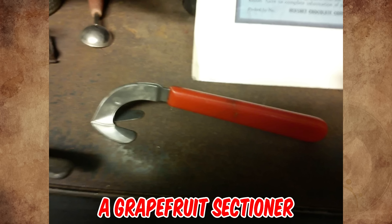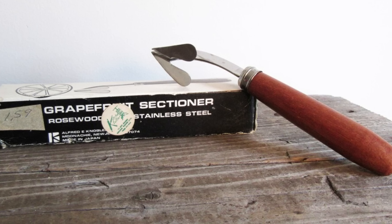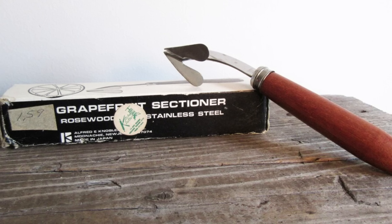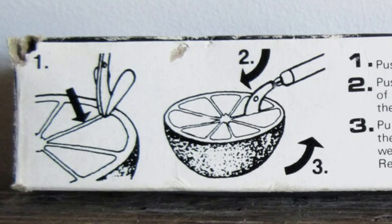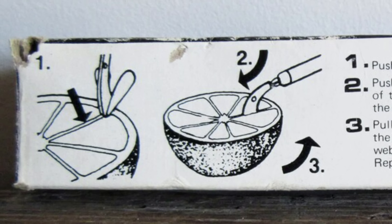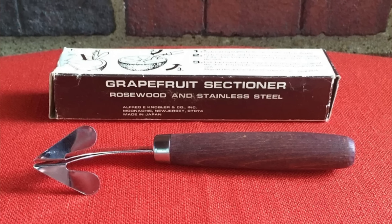It's a grapefruit sectioner from the 1950s to 60s. The box is marked Alfred E. Nobler and Company of Munichi, New Jersey and made in Japan. Push forwards and downwards following the inside of the skin, keeping the cutting blades on both sides of the web. Then pull backward and upwards and repeat this action until all segments are separated.